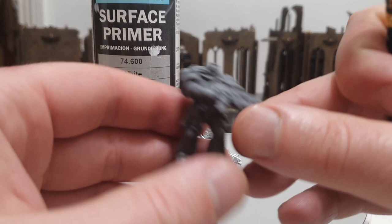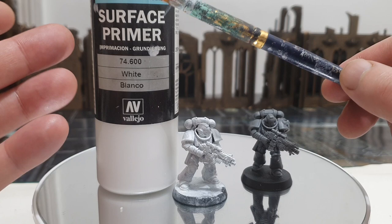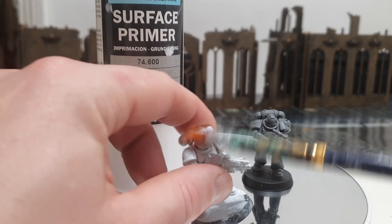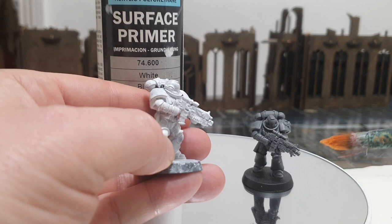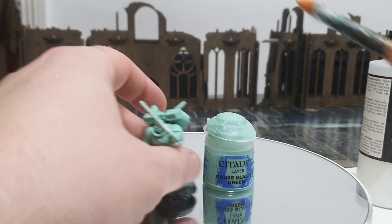Stage one: you have your grey miniature and you need to get a base coat — an undercoat — on him. Very simple. I use Vallejo Surface Primer 74.600, White Blanco, acrylic polyurethane undercoat. Get a big fat brush, stab it on, let it dry for a minute, do another coat. Two thin layers — that's all you need. Stage one: undercoating. Done.